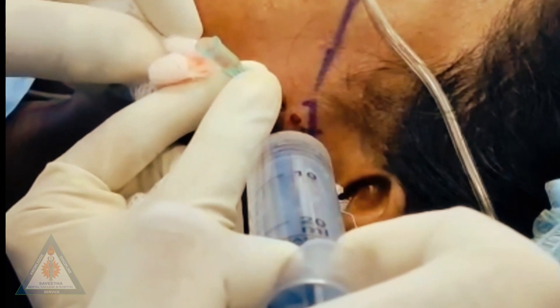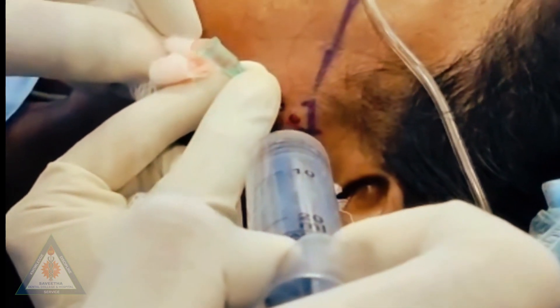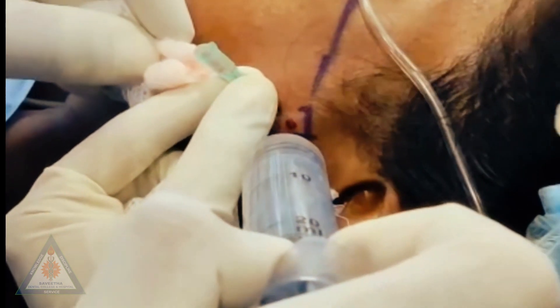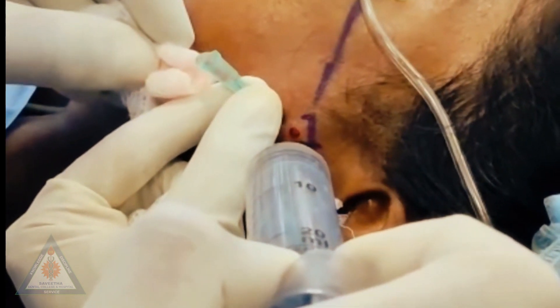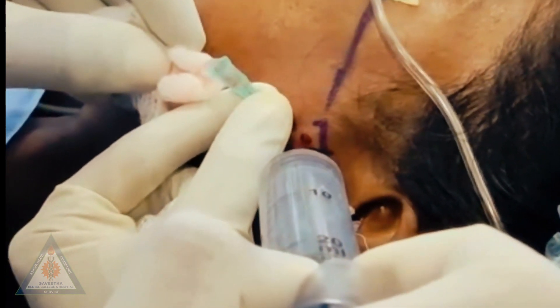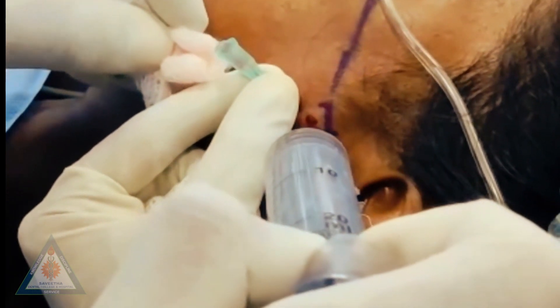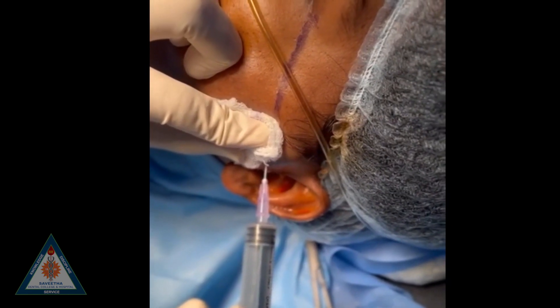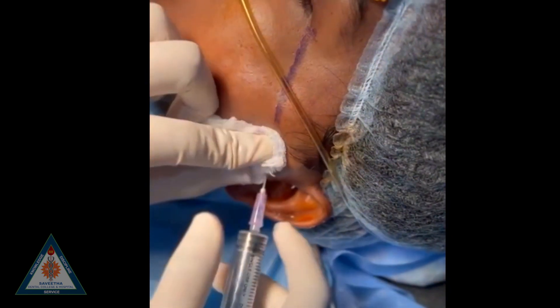200 to 300 ml of Ringer's lactate solution can be used for irrigation of the joint cavity. You can see clear fluid coming out from the second needle as you continue flushing the irrigating solution through the first needle.